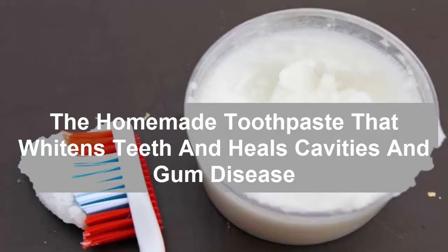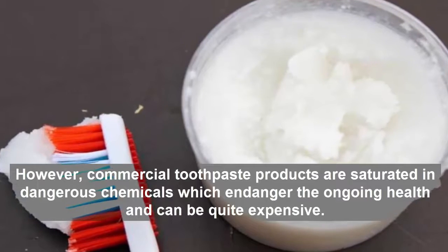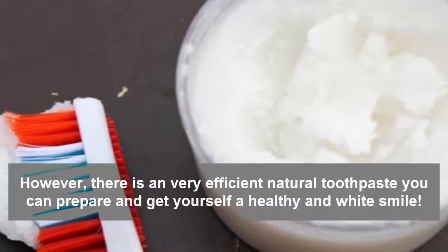The Homemade Toothpaste That Whitens Teeth And Heals Cavities And Gum Disease. However, commercial toothpaste products are saturated in dangerous chemicals which endanger ongoing health and can be quite expensive.